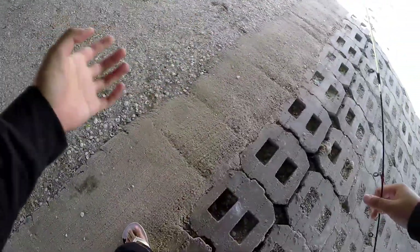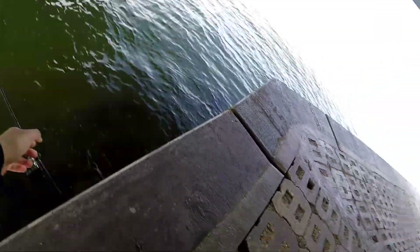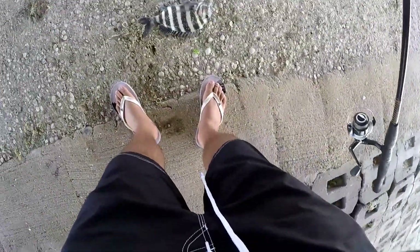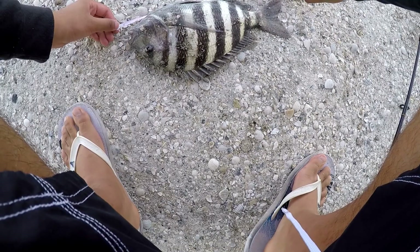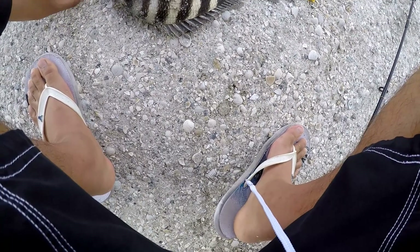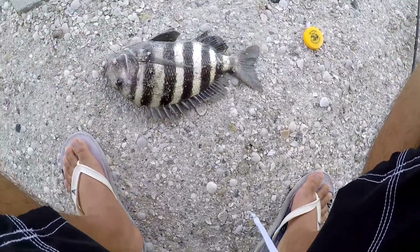So I forgot to film again, but probably the last time you saw, my rod fell in the water and I went to pick it up. This is the reason why — I decided to turn it off so I could pick up my rod and get it nicely. But I got a keeper-sized fish right here, another sheepshead. Right there from 0 to 14 to the tail length. And I'm going to keep this guy actually. Look at that — barely hooked right on the skin of the mouth. I should start bringing that.